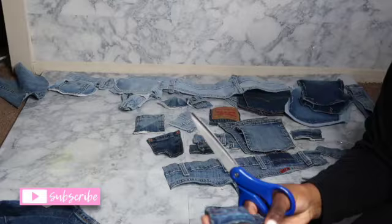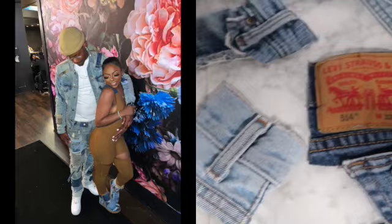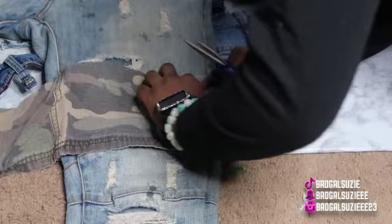These are the pieces that I chose — this is what I have so far. As you can see I am still cutting. I had like three or four pairs of jeans — y'all can see how many pairs I had — so I was cutting pieces from literally all of them. Now we're gonna start placing them where you want them.